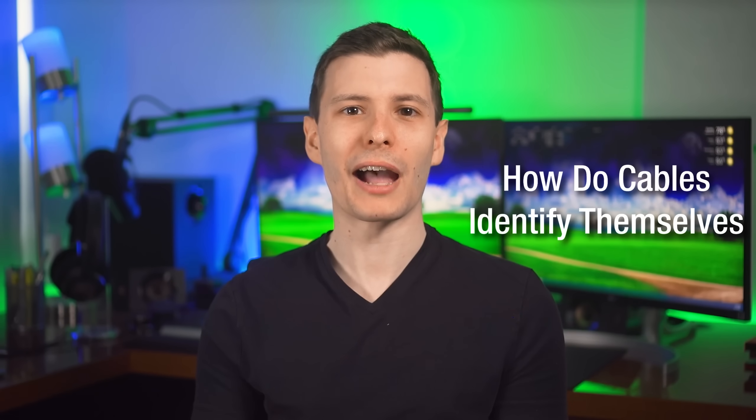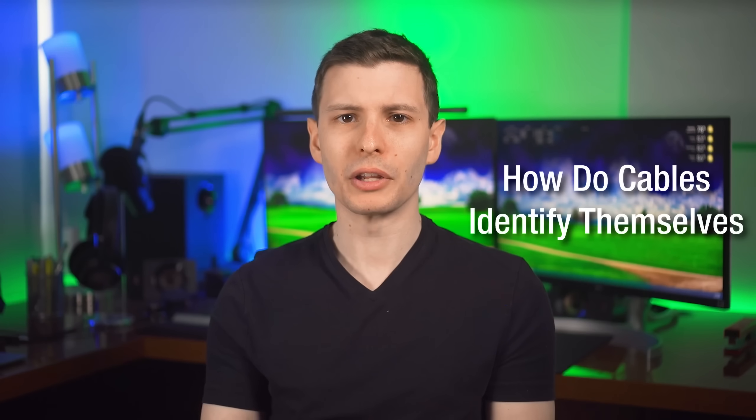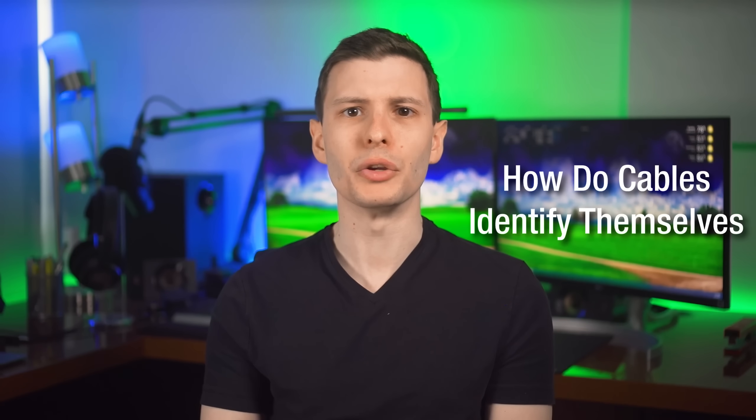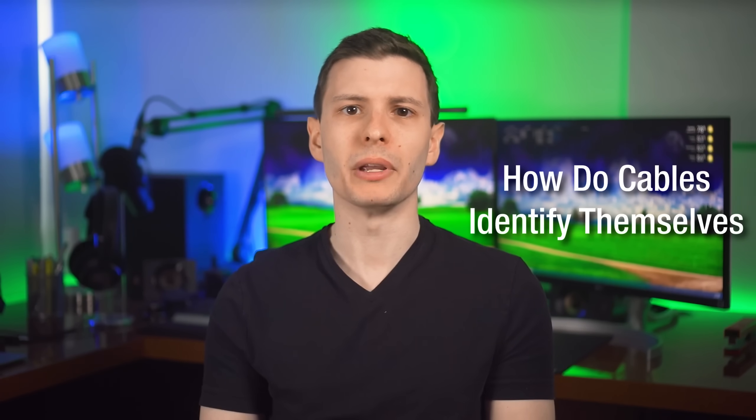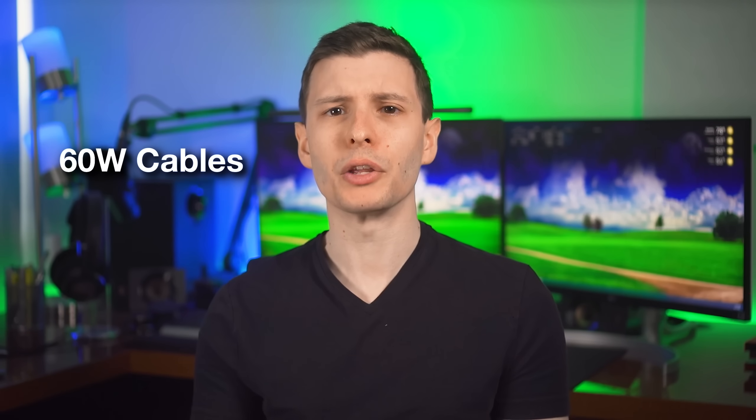Now let's go over how exactly these cables identify themselves. For USB-C cables, any cable that can do 100 watts and up will have what's called an E-marker — an actual little computer chip inside the cable that tells devices what it can do. At the moment that means one of two possibilities: 100-watt and 240-watt cables. As for 60-watt USB-C cables, those don't have any E-marker.